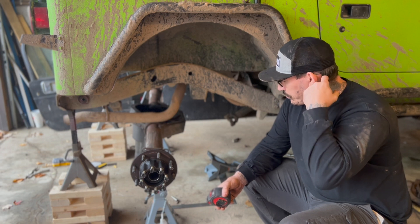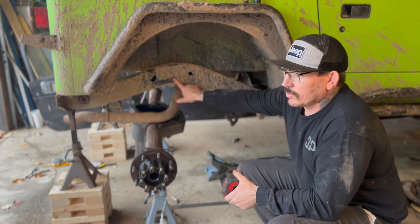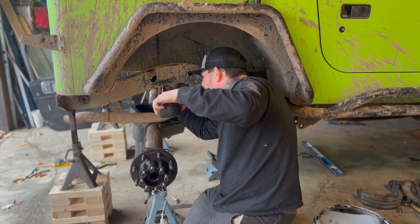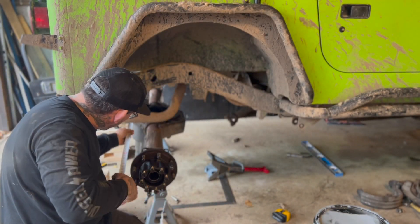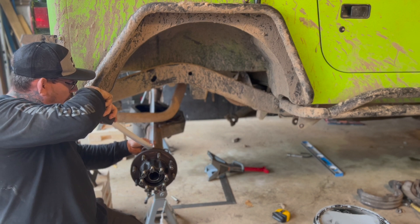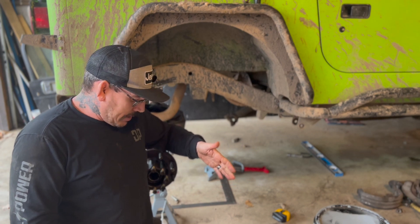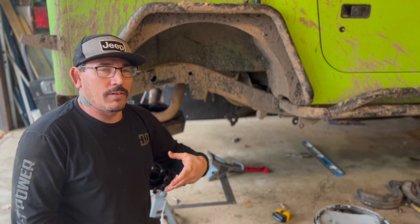The next thing we have to do is get the axle centered underneath the frame rails. The way we're going to do that is get a measurement of the frame width and then do some math. We are at 42.75 for the frame width. For the axle width, I'm going to go off the backing plates — we are at 60 and 3/8. So we take 60-3/8, subtract 42.75, that gives us 17.5. Then we take the 17-5/8 and divide that in half, which gets us 8 and 13/16.